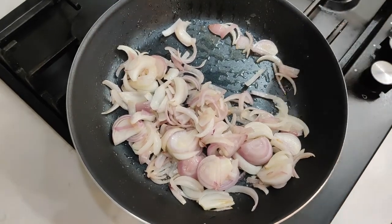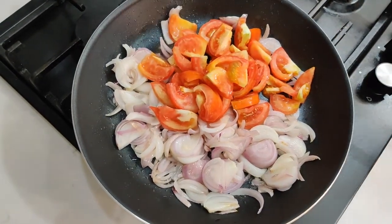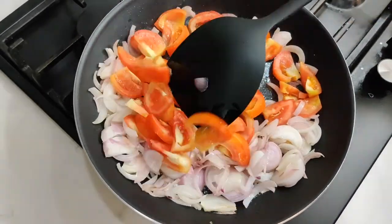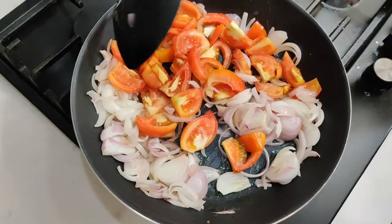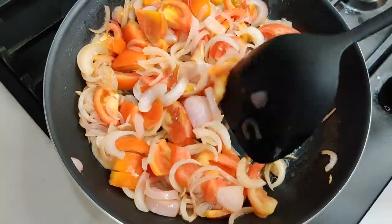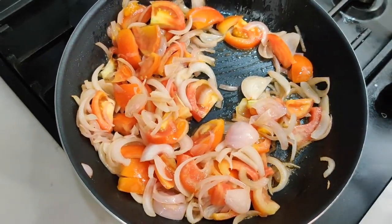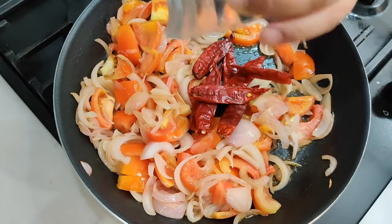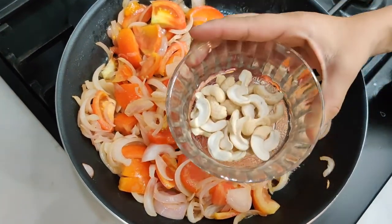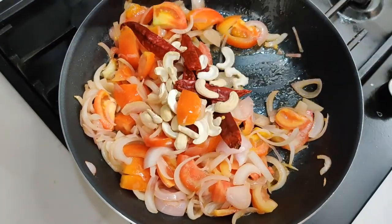At this stage, let me add two medium-sized chopped tomatoes and mix it well. Now let me add a few red chillies, and then I'll add one full cup of cashew nuts. Let's mix it all together.